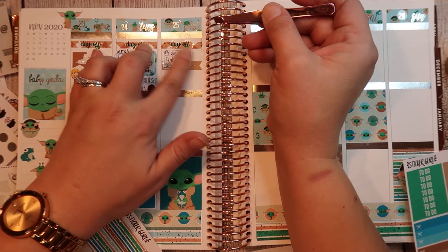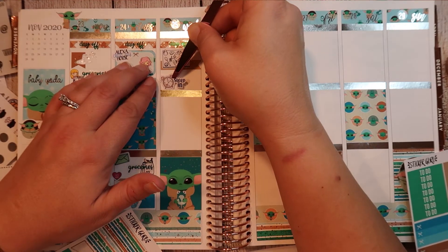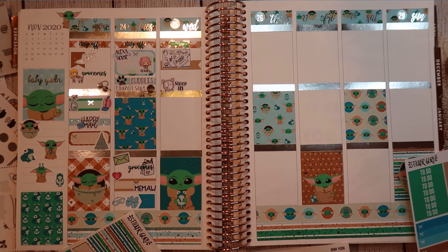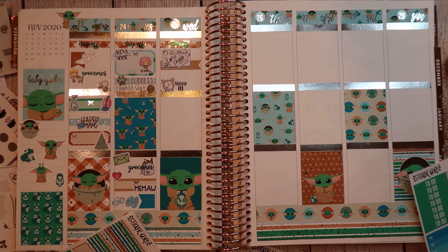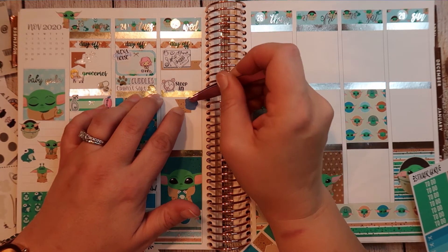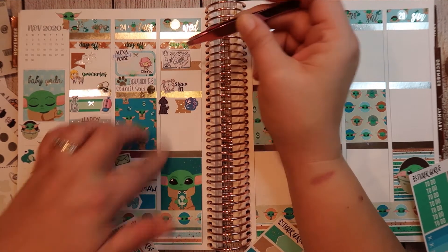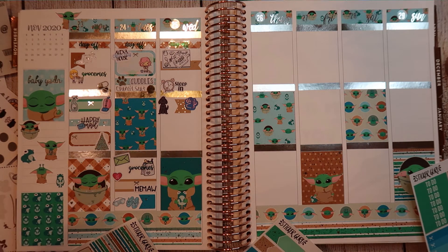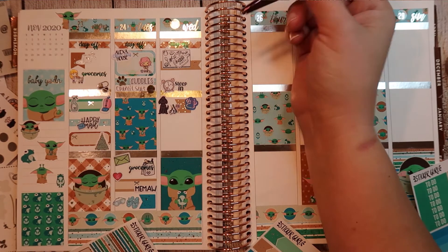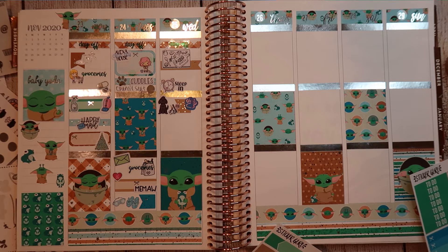And then I slept in — I was up by 7:30, so it wasn't too bad but I got to sleep in. Then Miss Sadie had a grooming appointment, so that was fun — she really needed that for sure. I got a Sadie sticker, a grooming sticker, and a dog paw print. Then I have therapy in the morning — I just pulled a little washi strip and I'm going to snug the therapy sticker right in there.